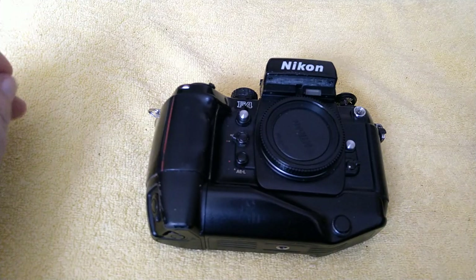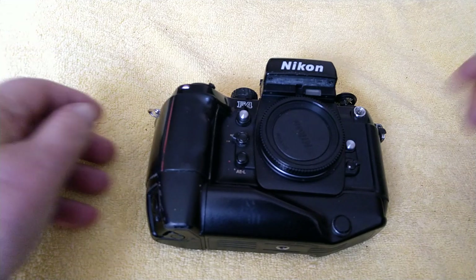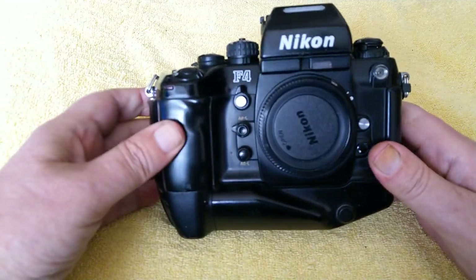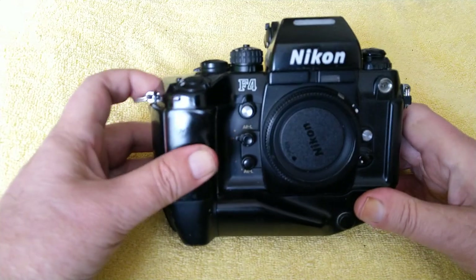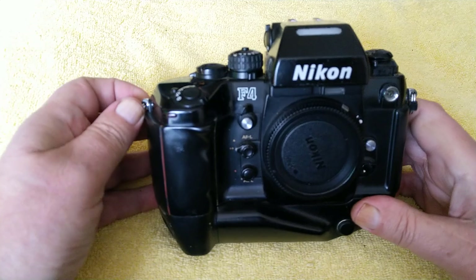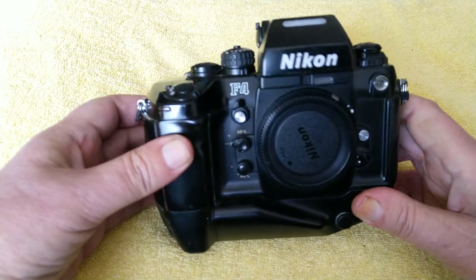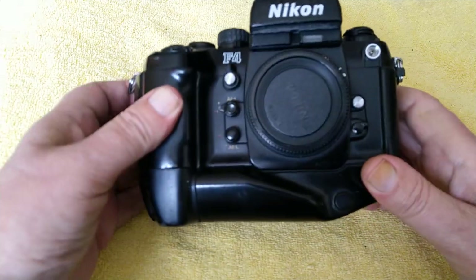Hello again and welcome back to another video. In the last one I looked at Canon's flagship professional model in the autofocus era, that was the EOS-1. Only fair now to look at the competition, what they had running — and this was the Nikon F4. This replaced the F3 in 1988 and was their first autofocus professional grade camera.